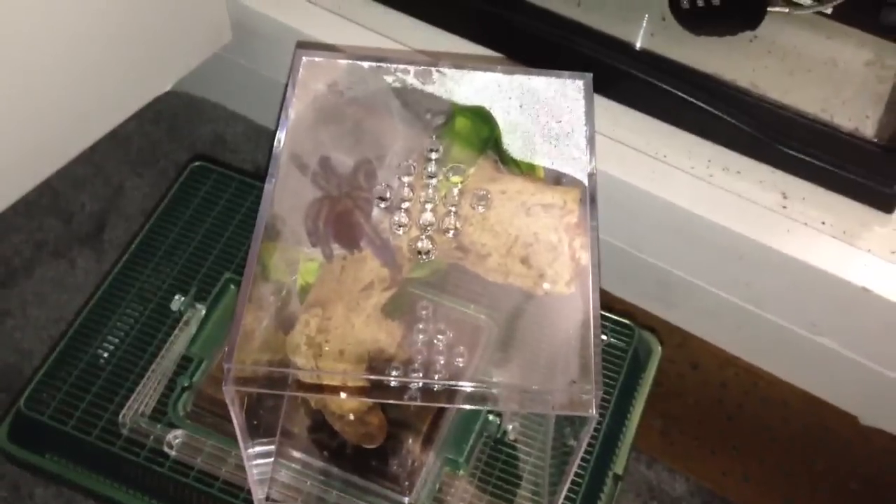She did good. And this is the one that I just rehoused into the new enclosure, so awesome.